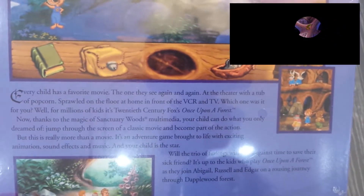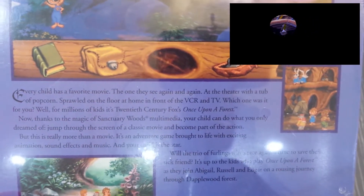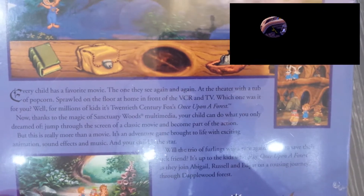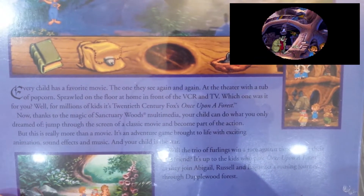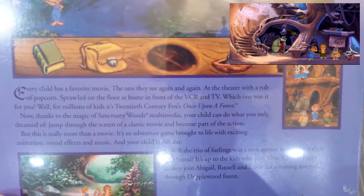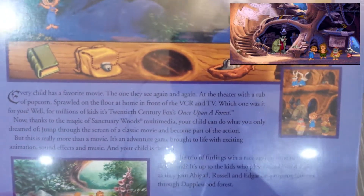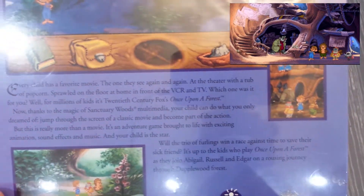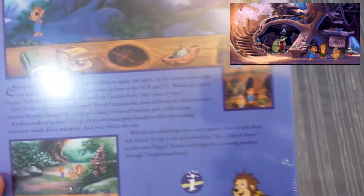It says here: 'Every child has a favorite movie — the one that they see again and again, at the theater with a tub of popcorn, sprawled on the floor at home in front of the VCR and TV. Which one was it for you? Well, for millions of kids it's 20th Century Fox's Once Upon a Forest.' Okay, if you say so. So I've never heard of this movie.